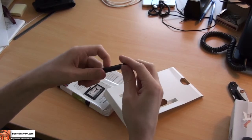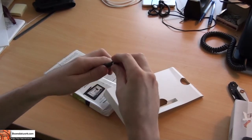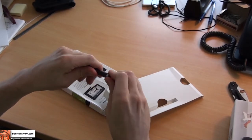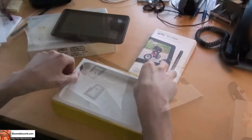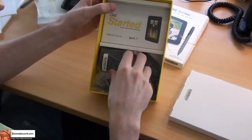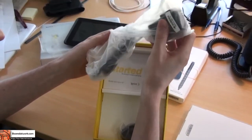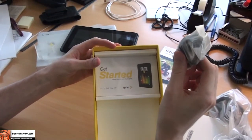We can unscrew the end here where the battery goes. Also in the box comes an instruction manual, a hardwired charging cord — not a USB cord — and a separate USB cord for your computer so you can do the transfers.